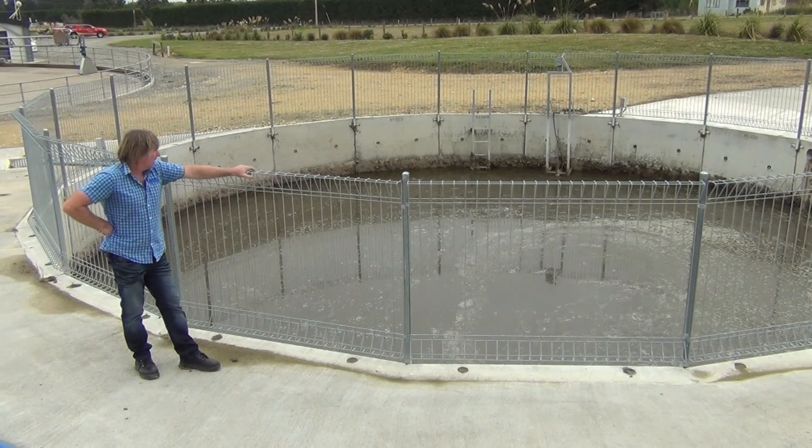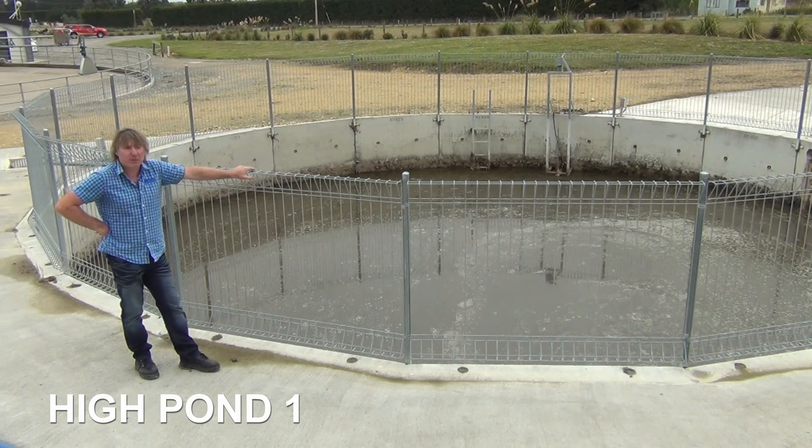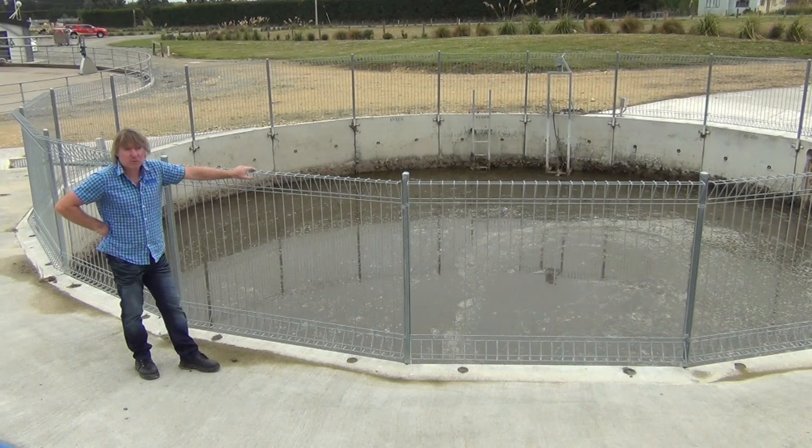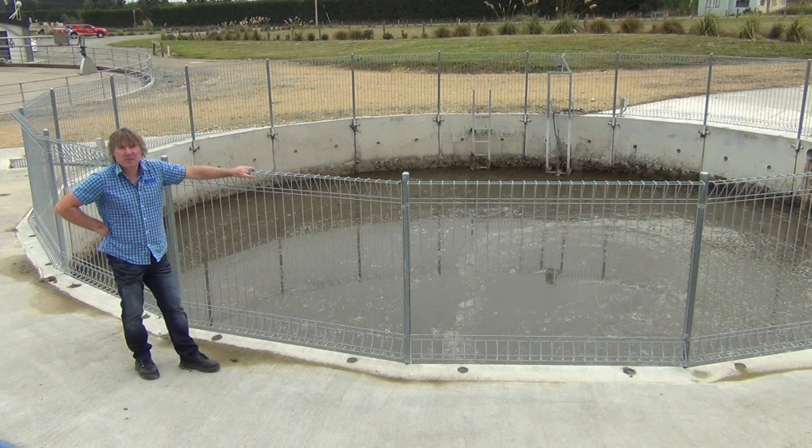The next step in the process is the high pond. From the stone trap, the liquid travels to the high pond, which is still quite concentrated effluent. Within this pond we stir it to keep it all suspended, and then from there it gets pumped up to our separator to get the solids separated out.